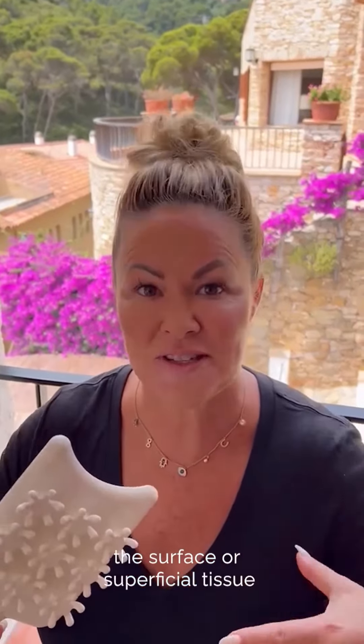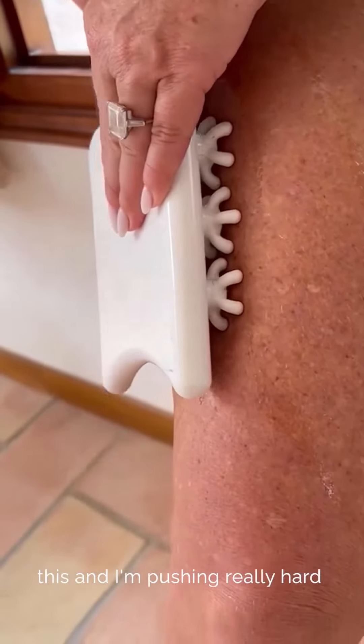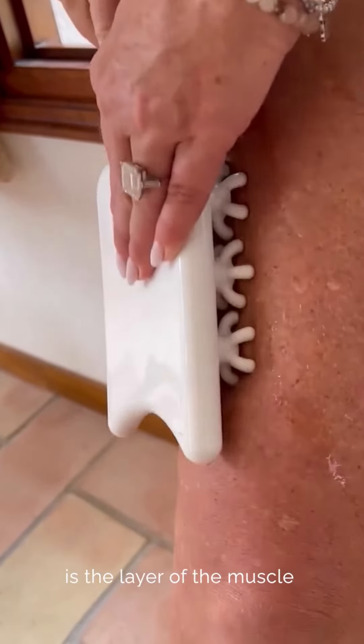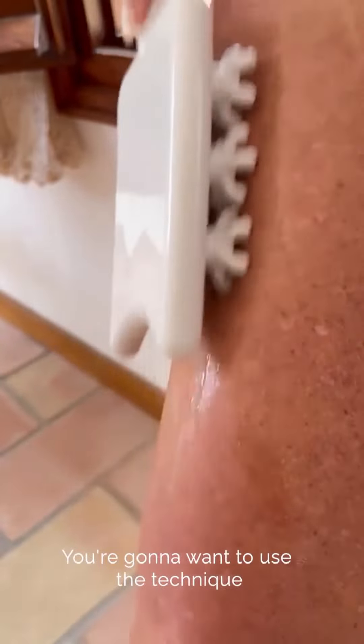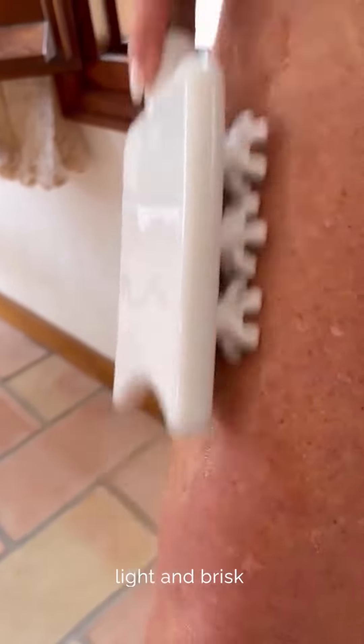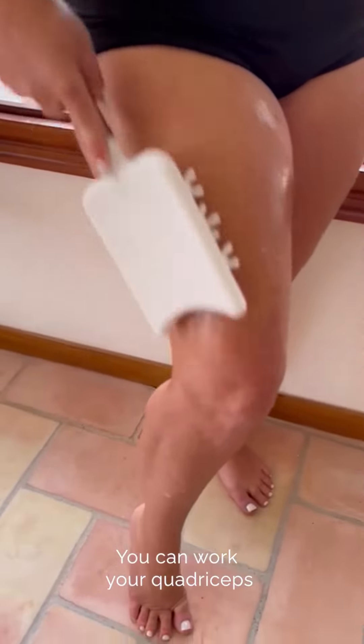This is a great tool to get started with because it addresses the surface or superficial tissue. This is the layer of the skin, and — pushing really hard — this is the layer of the muscle. The fascia is halfway in between. You're going to want to use the technique light and brisk; it's like brushing teeth.